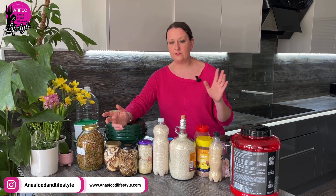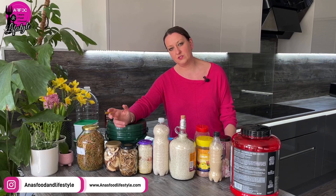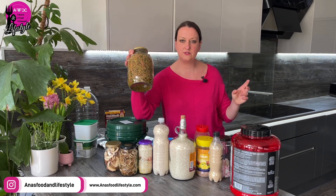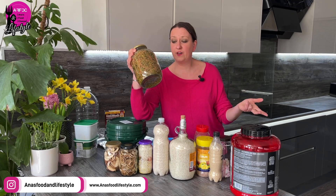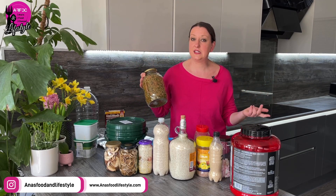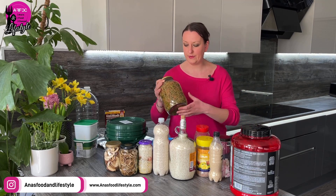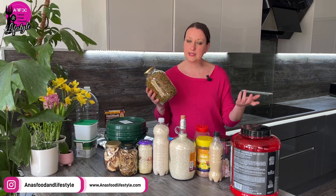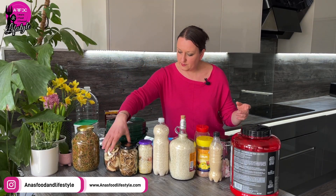Ball or Kilner jars are currently about a pound for a half-litre jar, which adds up quickly if you want to store a lot. Instead, I got these jars from a local fish and chip shop — they're big pickled onion or gherkin jars. I asked and she was happy to give me five. I'll pop in again periodically to pick up more. You can use them to store dehydrated produce long-term: add a small oxygen absorber, seal the lid, and you're done.